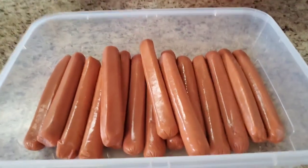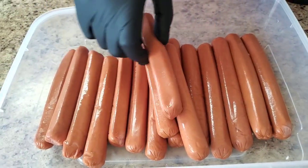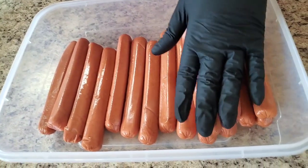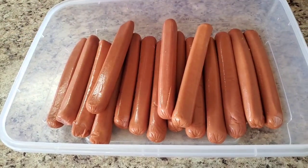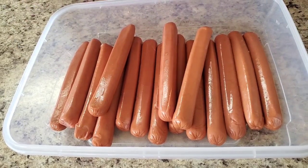Today we're gonna make some hot dog burnt ends. For the people who have never made hot dog burnt ends, I'm gonna show you how to do it real quick and easy. I got some hot dogs right here — you can use as many as you want. I got about sixteen wieners, but it don't have to be this amount. You can put how many you want. I'm gonna put some mustard on here.